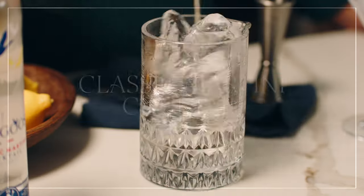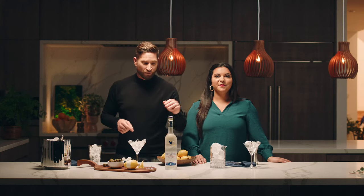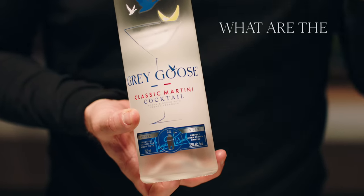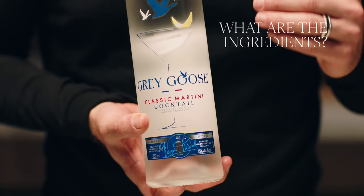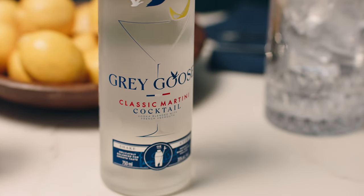We know the classic martini cocktail is one of the most elusive drinks to perfect, so we did it for you. Introducing our ready-to-serve classic martini cocktail — it's made up of Gregi's vodka, dry French vermouth, and a dash of zesty orange bitters, expertly pre-blended and ready to serve.